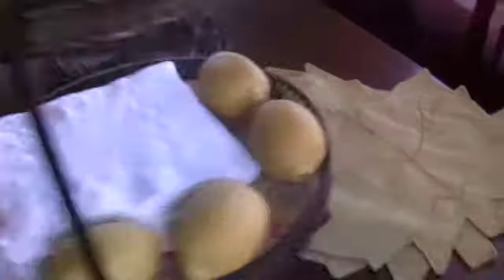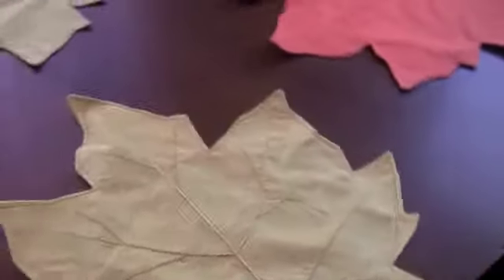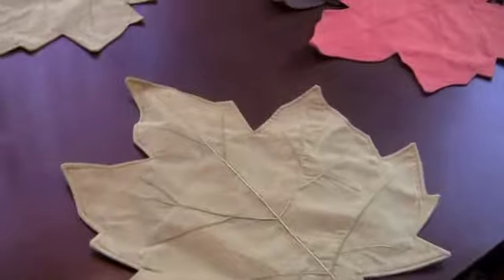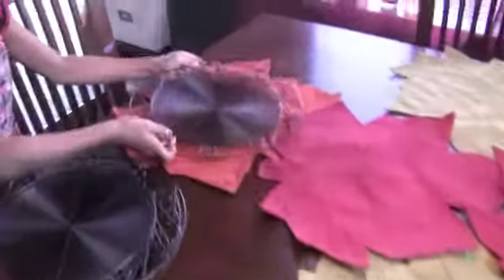We're going to take out the regular centerpiece first and then start setting up the table. I'll put the maple leaves out, maybe using them on opposite sides — an orange here and an orange on the other side, then green here and green on the other side, maybe a red in the middle and another red in the middle. May not use the brown yet. Then we'll put the chargers on.